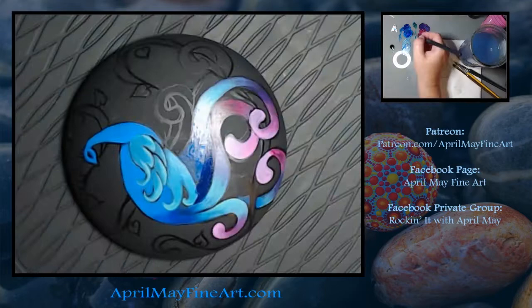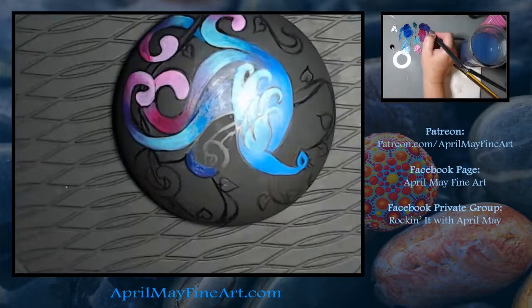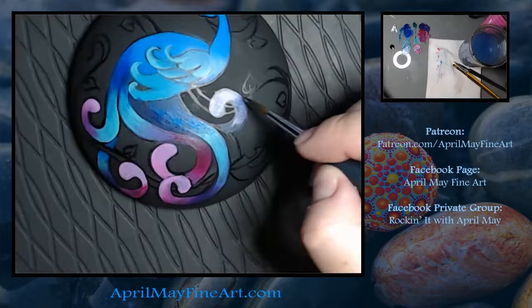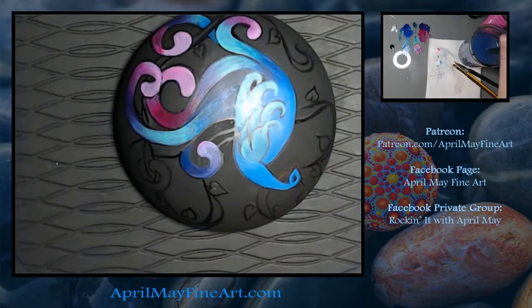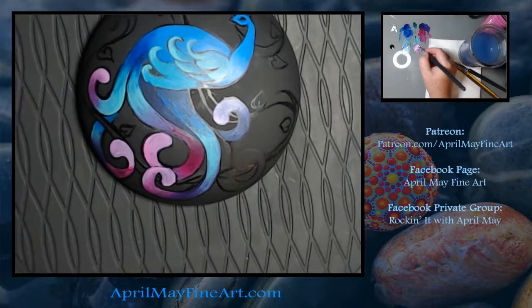I have a pied ball python and she's beautiful. I know a lot of people don't like snakes, but if you are a snake or reptile lover, she's beautiful. She's just a baby though — she's only a little over a foot long.